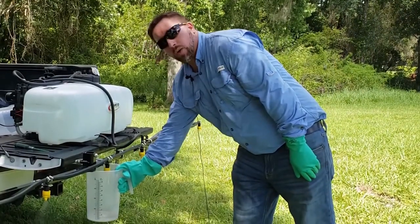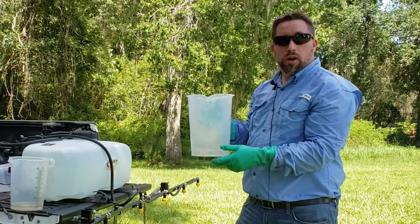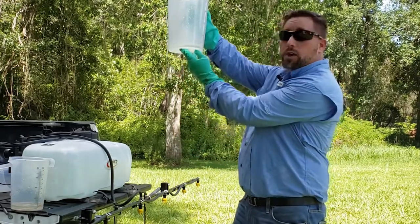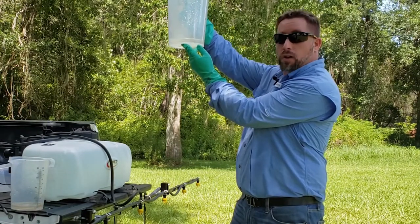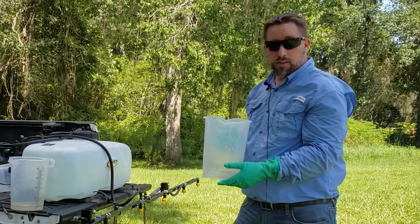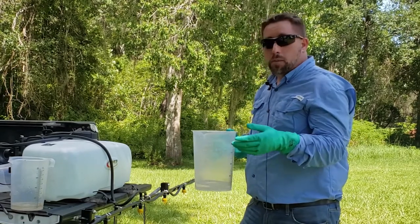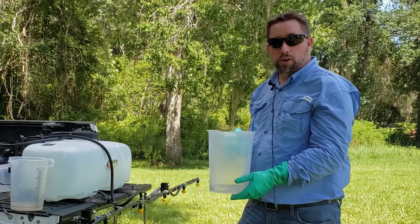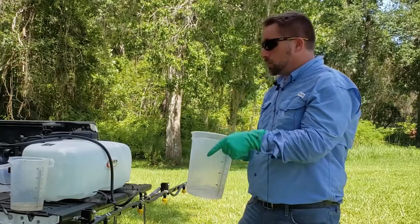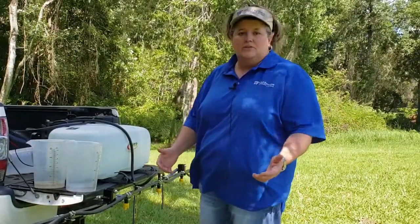After running the boom for 30 seconds, we've collected liquid from two different nozzles — nozzles one and three. Now we can measure to make sure they're equal. You want to hold the catch can up to eye level and wait for the liquid to stop moving before you make your reading. This one is about 10 ounces, and we already measured the second one, which was also 10 ounces. That tells us nozzles one and three are putting out the same amount of liquid — that's a good result. Next, you want to do nozzles two through ten, or however many nozzles you have on your boom.